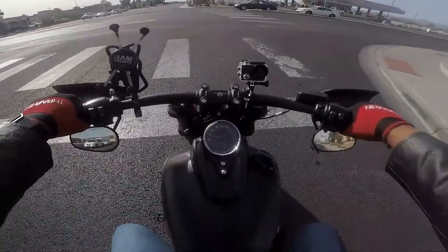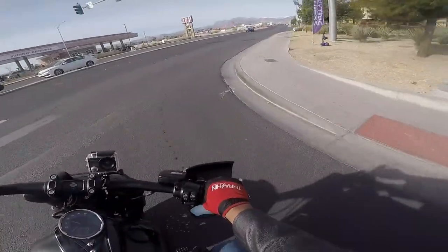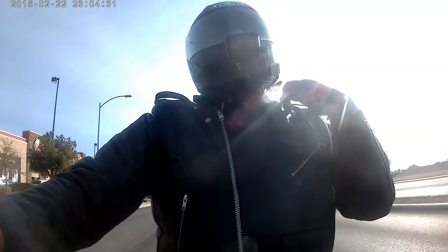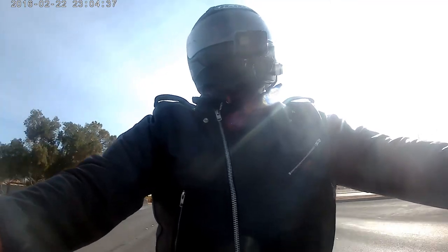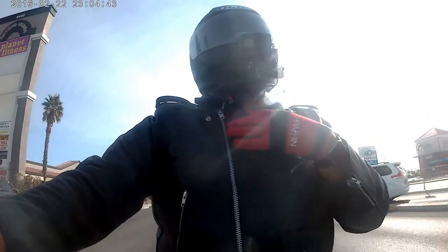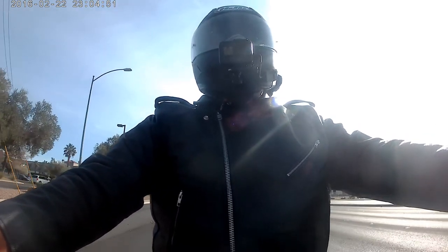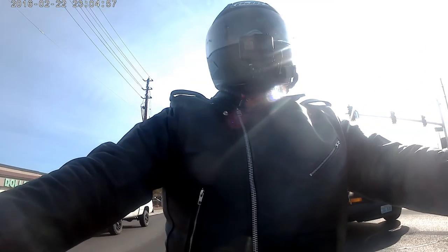The collar is nice — it does snap, it's got buttons for the snaps. When you zip it up and do your head checks, nothing's catching. It's very comfortable around the neck and you still have a good range of movement with the jacket all zipped up.